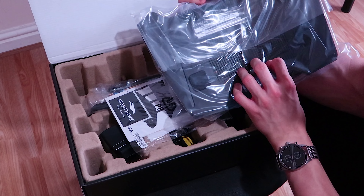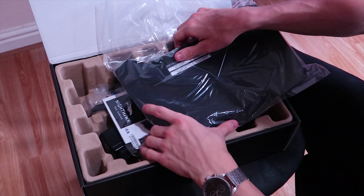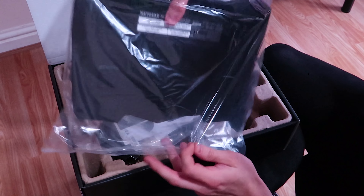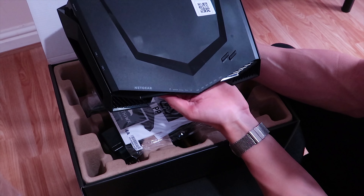Netgear Nighthawk gaming router, model XR500. I am so happy. Look at it. It's so mean. This router — oh my lord.